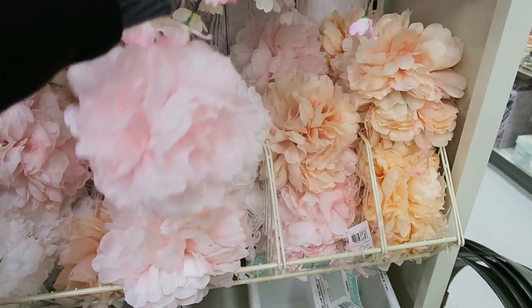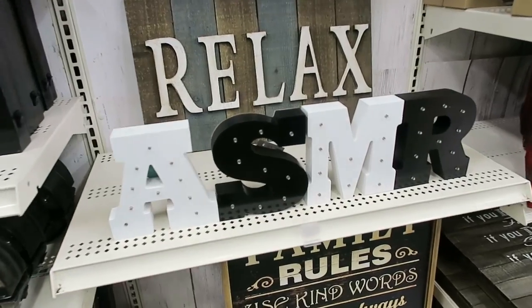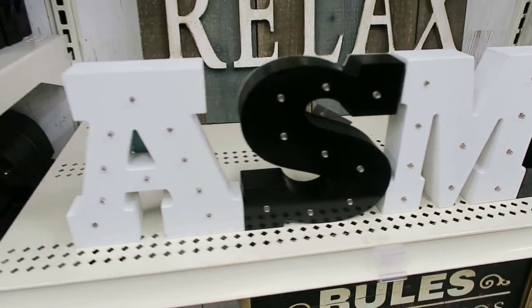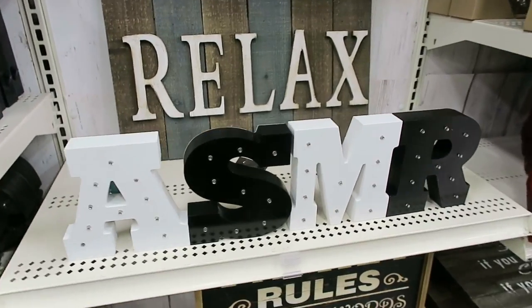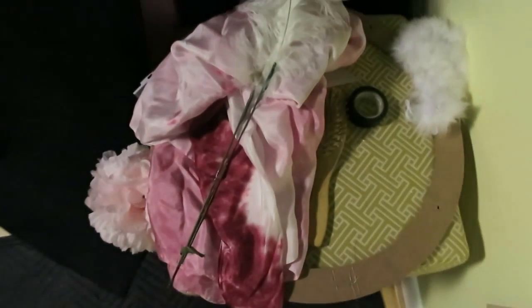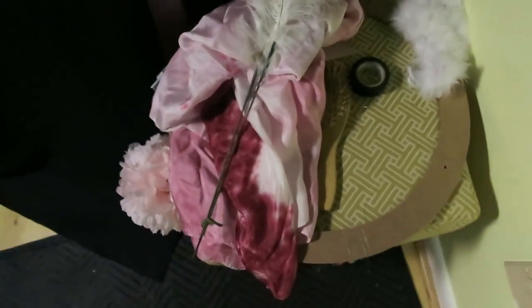I kind of really like this pink one — it already has a little string attached to it so I can literally just suspend it. Look what we did — you guys will post 'Relax ASMR,' how cute is this! I'm about to start the testing. So far I'm just testing the props, and I have made all these different little things that I'm going to be using. Let's start testing — I'm excited!